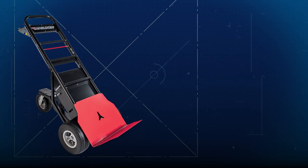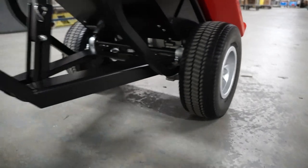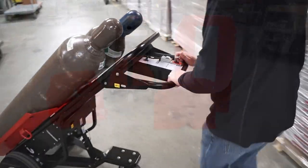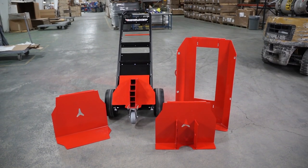Introducing Magline's latest innovation, the motorized hand truck. It's an easy to use, safe, powered hand truck that will keep your productivity moving forward and give you flexibility to address different applications with one product.